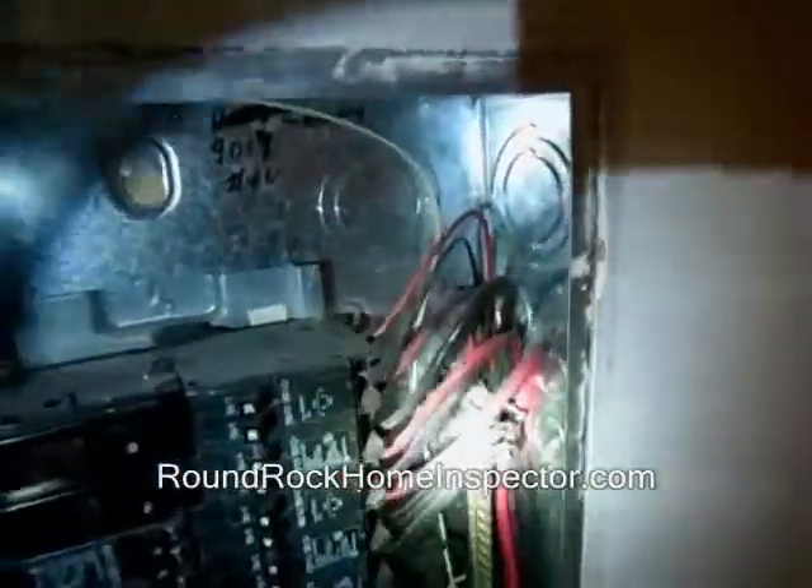It's just one of the things you need to look out for during home inspections, and we'll be writing this up in the report.